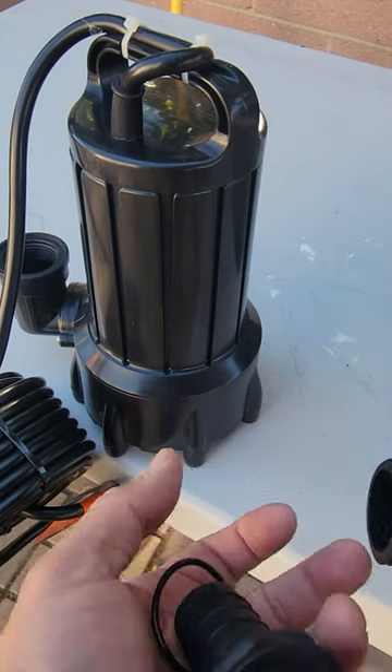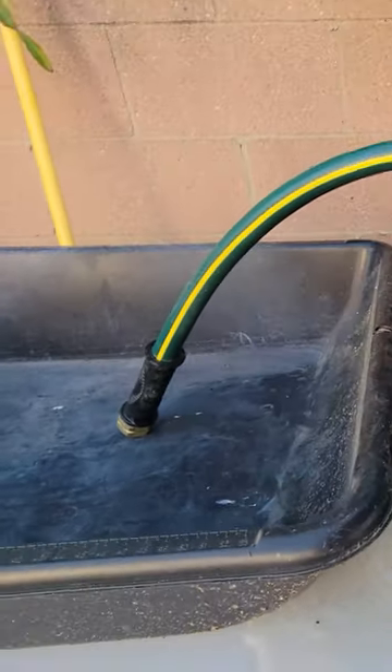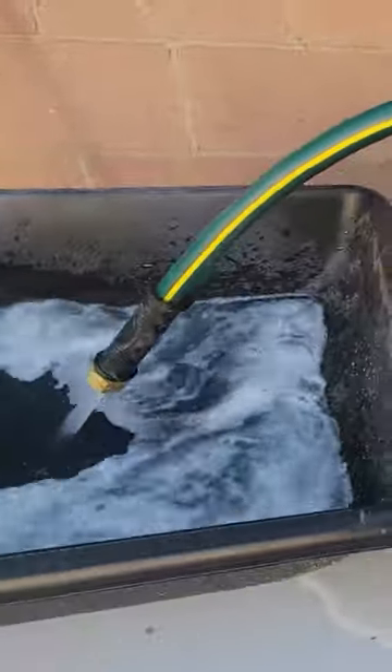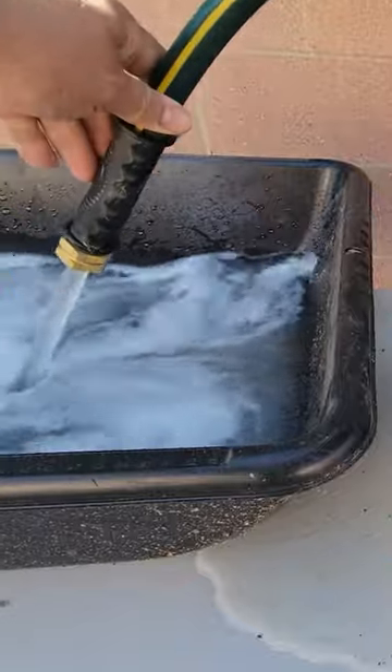Today we're going to bring a submersible pump, let it go all the way under, and you're going to start seeing the water coming in. There goes the water — look how fast it's going. That's super fast, look at the water draining. That is super strong.